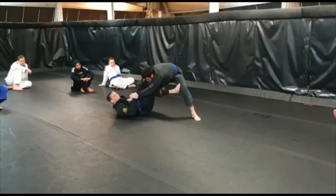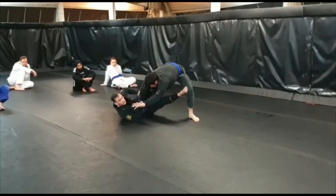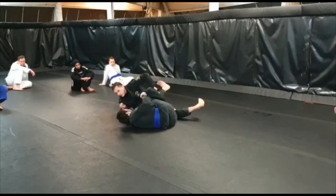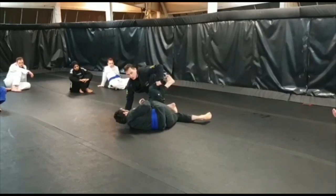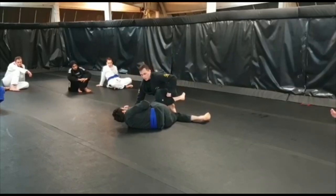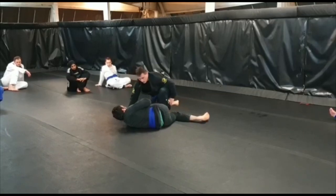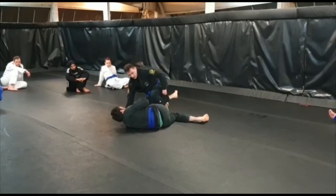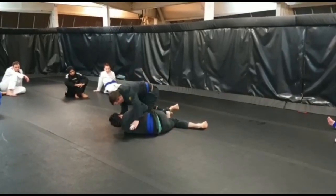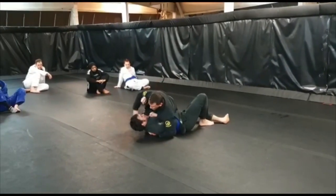So when that opportunity arises and Tom goes to grab the leg, I break the grip and grab the sleeve — we've got all of the same control. We're going to turn to this side, pull this sleeve to the chin, keep turning, keep holding this grip, and come up in the leg weave. From here you've got the option of just scrambling, taking the top, taking the point. Or you can drive your knee to the floor and set up side control.